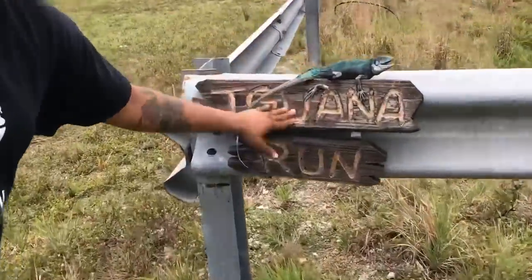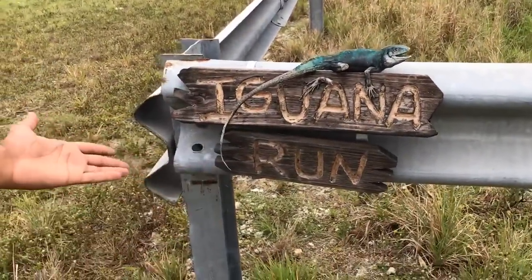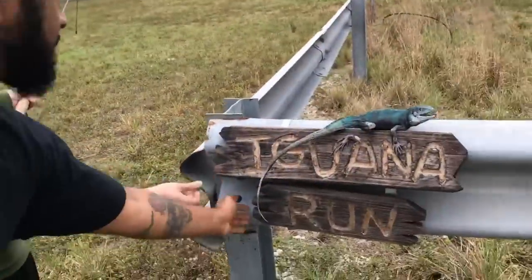What inspired me to start a YouTube channel was coming out here catching iguanas and seeing the iguana run — that was the name of my first channel, before it was the Iguana Man. Called it Iguana Run, but then eventually I just evolved.